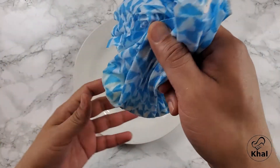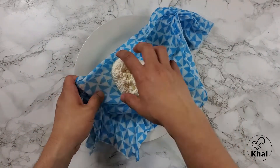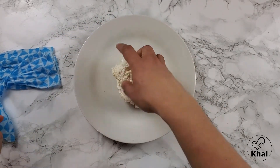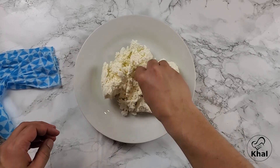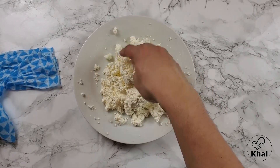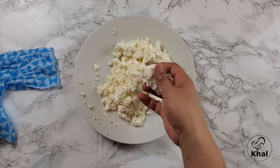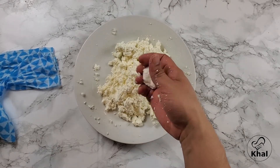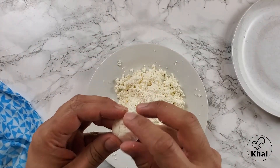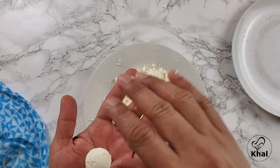Now that our separated milk has been hanging for close to half an hour, we open this — and here we have it. It's like a ball. Then we knead it like dough. Make sure that you don't knead it too much because that could make it hard. Once you finish kneading it, just make them into small balls — it's okay if it has a few cracks in it. That will help the sugar water go inside and make it into a sweet, puffy ball.